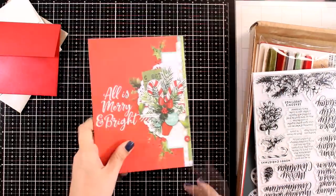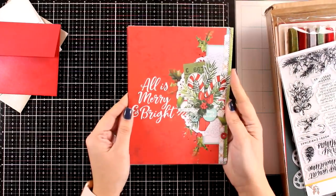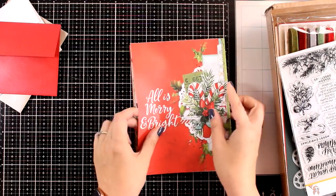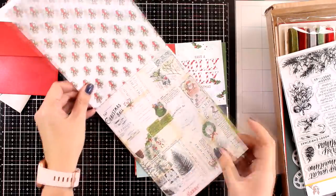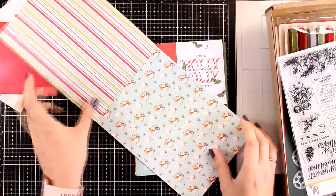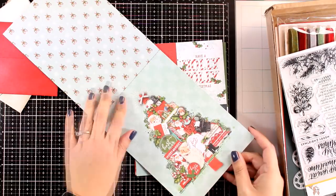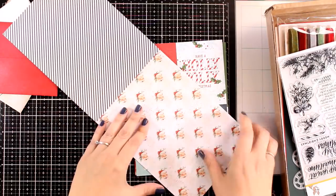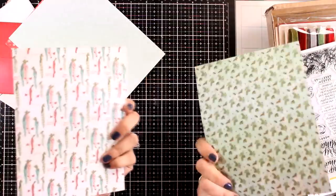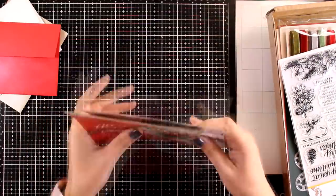Now let's take a look at the paper pad. If you are a fan of traditional color combinations for Christmas, you are going to absolutely love them. These have lovely designs — like this one you can cut out and stick on a slimline card. There are lovely pattern papers, 12 double-sided pages, from the Simple Stories collection called Vintage North Pole, all 6x8 papers. Plus there are two pages giving you 8 rectangles you can cut out and use as your focal point on the front of the card.